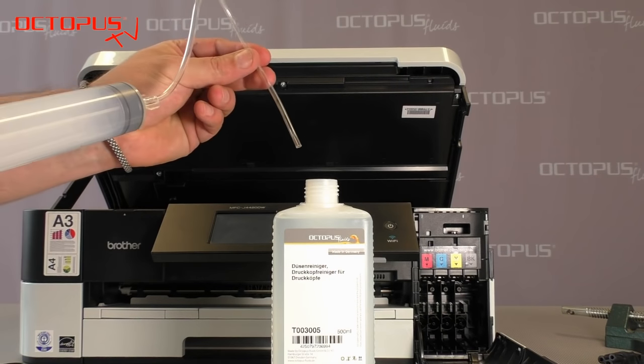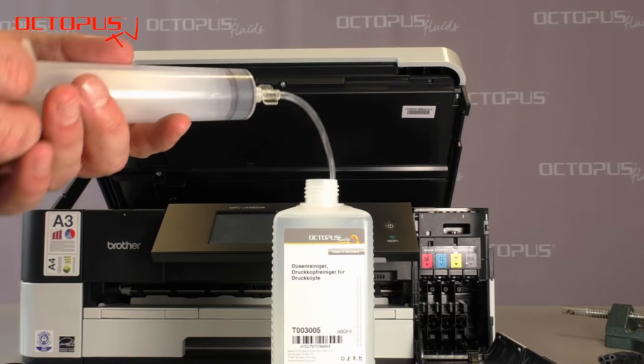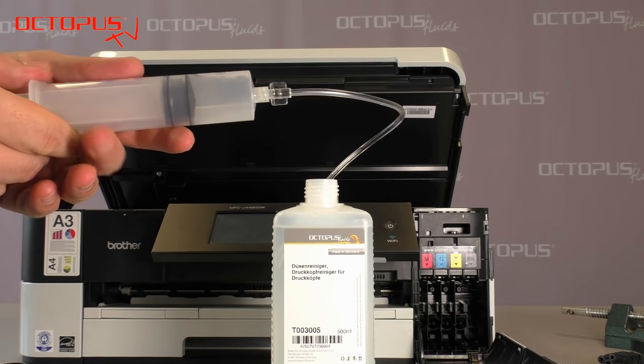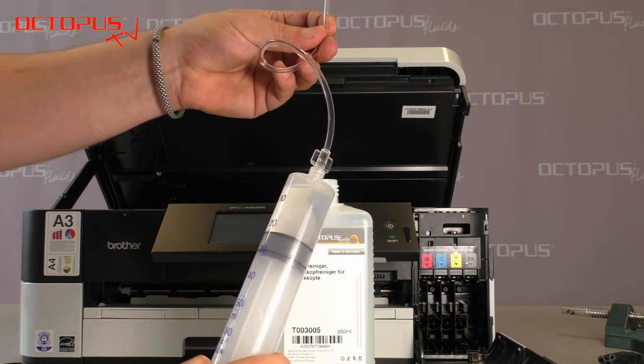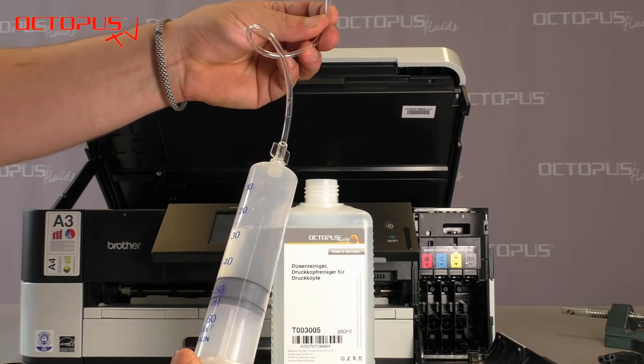Now it's time to take some nozzle cleaner directly from the bottle into the refill syringe. Here you can see we take in about 30 milliliters. Make sure that there's also some air inside the refill syringe.